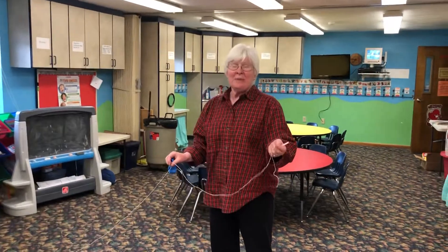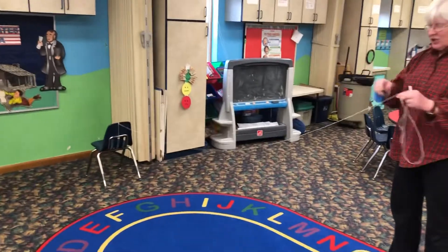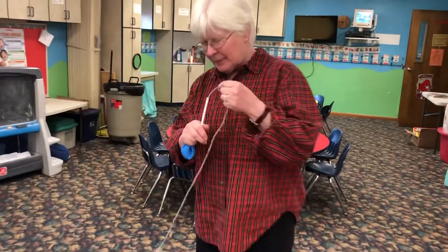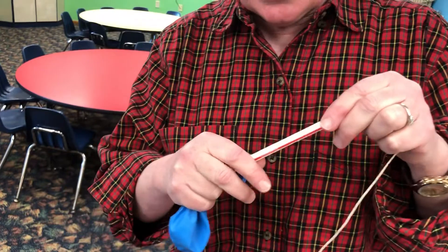Hi friends! Today we'll be making a balloon rocket. I've tied a string on one chair and I'm going to put a string through the straw and tie the end of this string to the other chair.